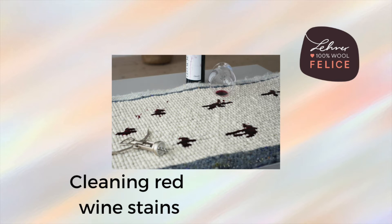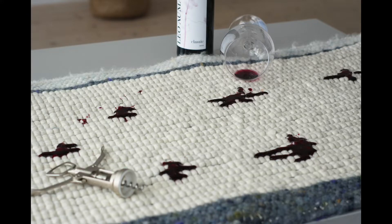If red wine splashes on the rug as you are pouring someone a glass, or if the glass is knocked over, you should not leave the stain untreated for long.